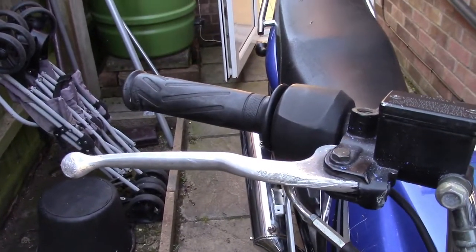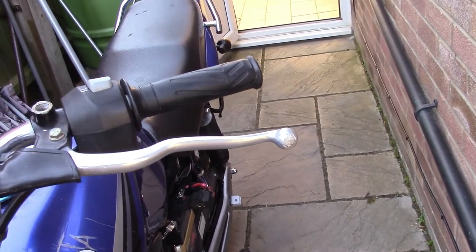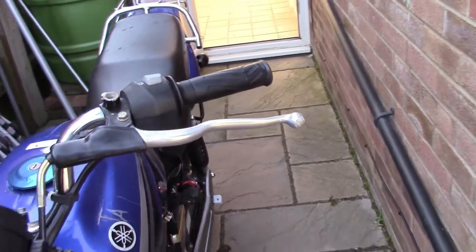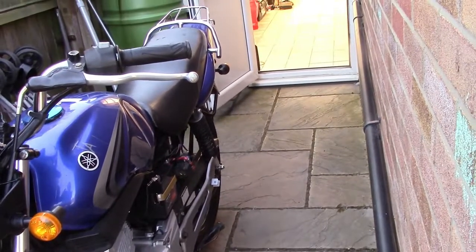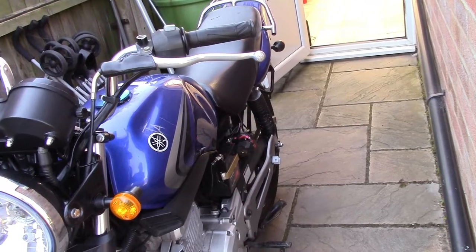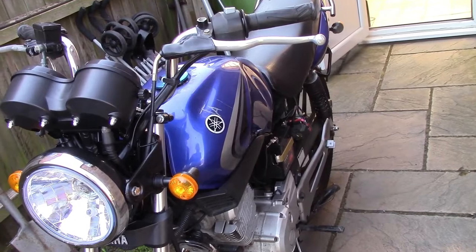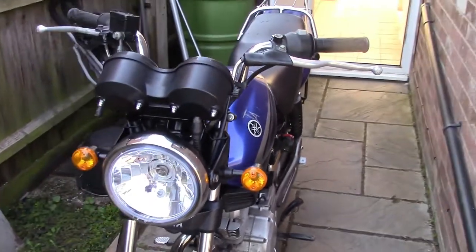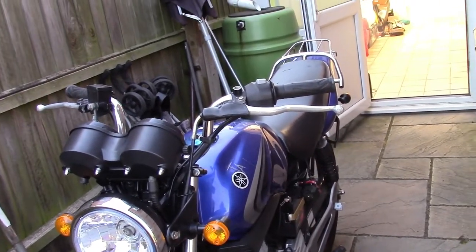The new lever that's coming is black, so we'll paint the old one black to match. It's only black paint — it's probably going to wear off anyway — but it'll just look a little bit better for a short period of time. So yeah, clutch cable. Let me get this set up on a stand and we'll crack on and get that cable off.